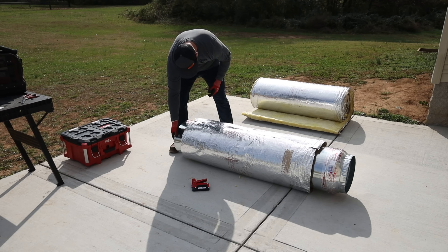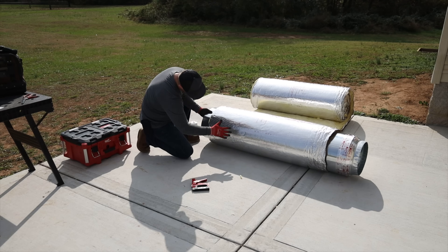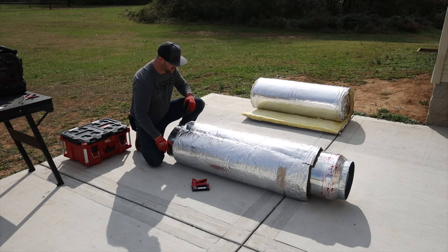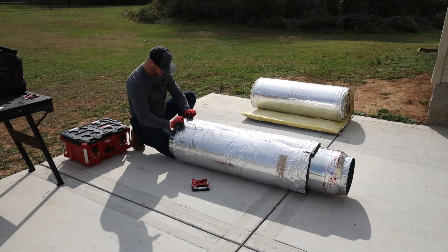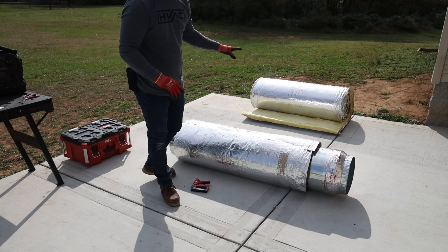Turn around and do the other side. Now that I'm finished stapling this section, I like to just roll it around a little bit and smooth it out as much as I can to make it look really nice and neat. I can take this and pull it down just a little bit more — that looks nice.